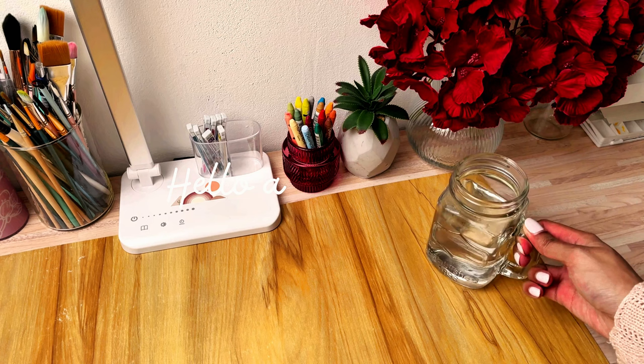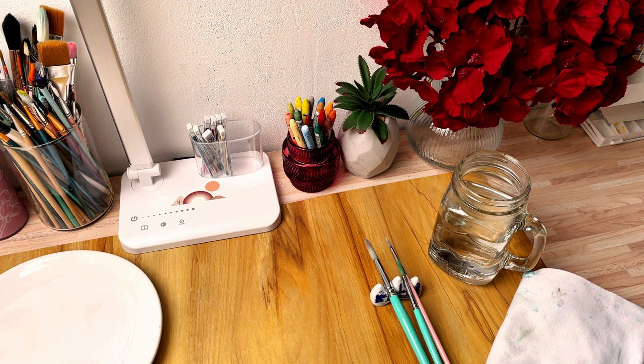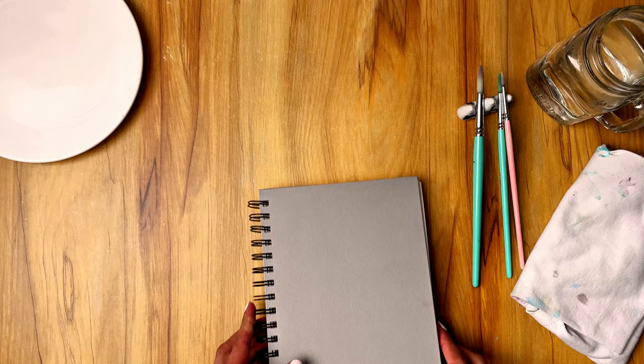Hello and welcome, or welcome back to my channel. Today I'm going to make a watercolor painting and I've already made some preparations beforehand.